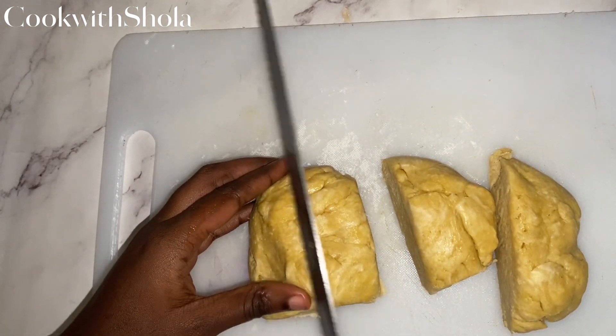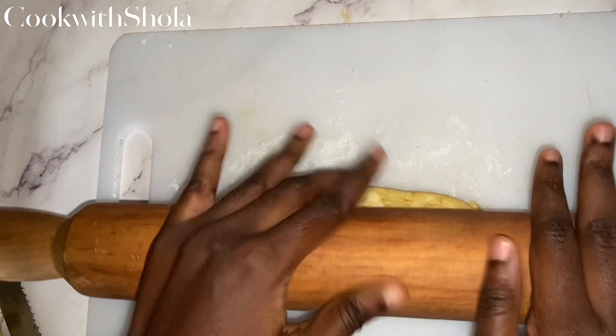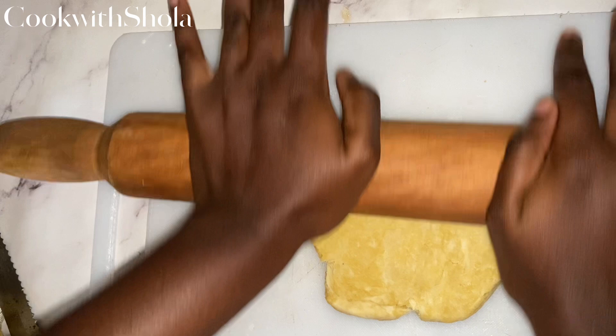Now that the dough has been chilled, let's make the pies. Take each wrap and divide it into four or five pieces.